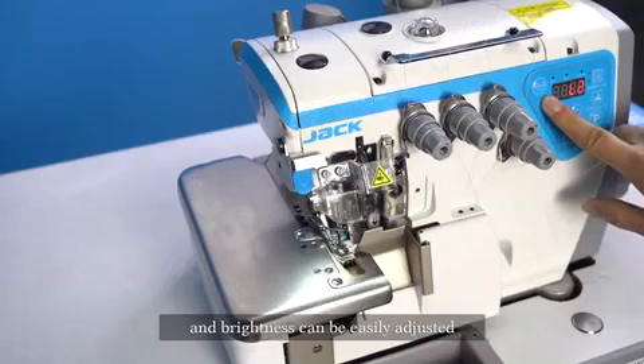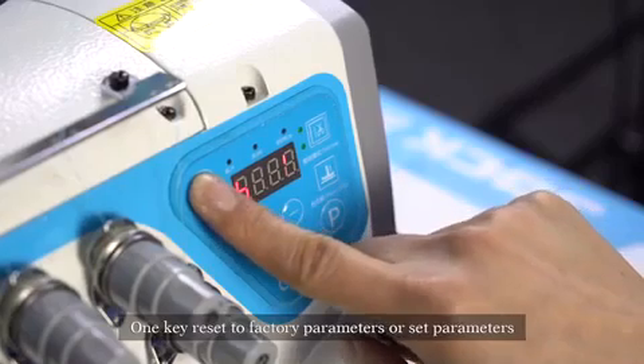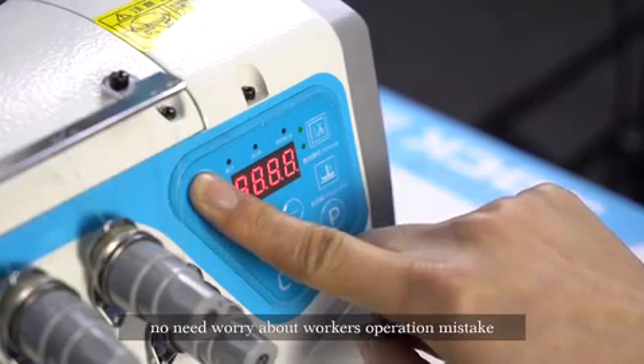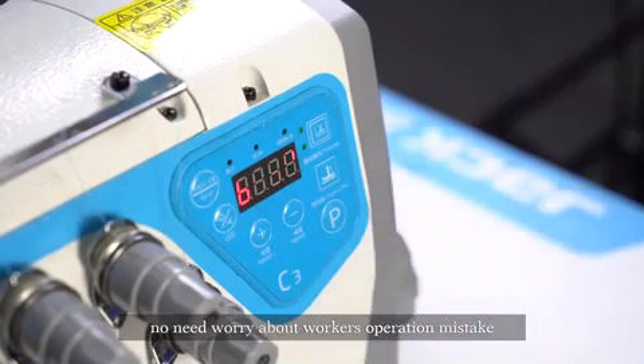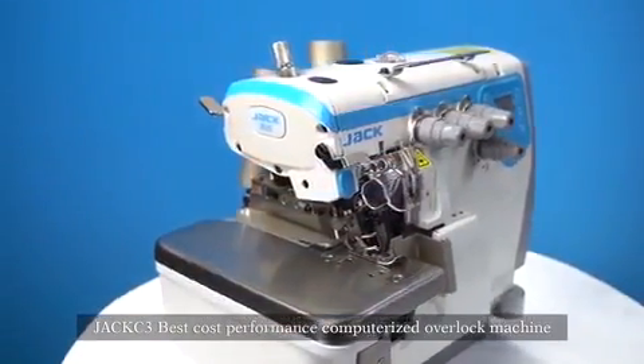One-key reset to factory parameters or saved parameters — no need to worry about worker operation mistakes. Jack C3: best cost-performance computerized overlock machine.